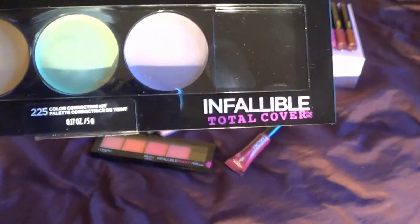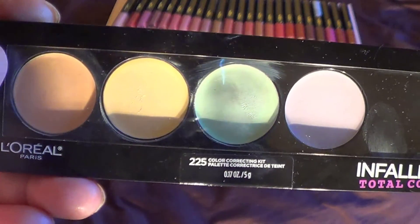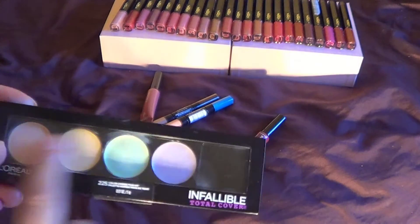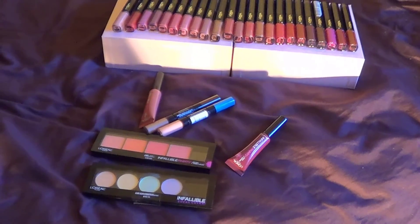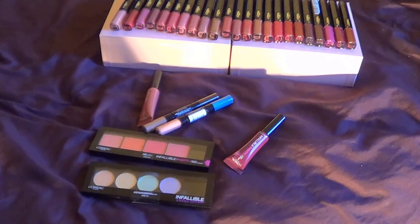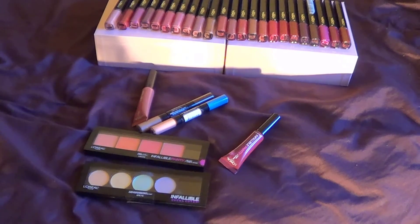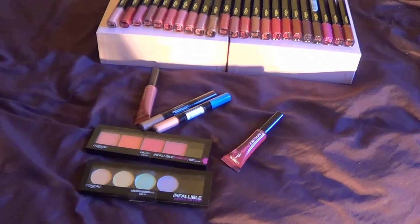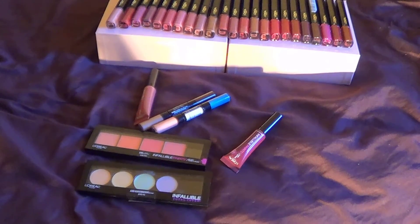The color-correcting Total Cover kit — some people swear by color correcting, some people don't. I still need to play with it. I don't have the concealer and contour versions. Those are all the products I found in my nearby drugstore. Let me know if you own any of these and what your thoughts are. Thank you so much for watching — don't forget to subscribe and check out my other videos. Have a great day!